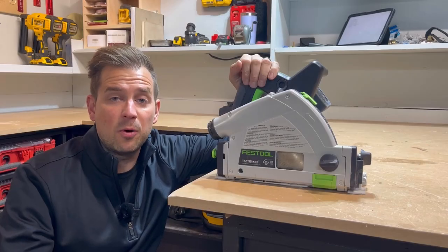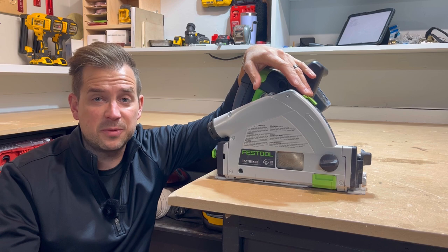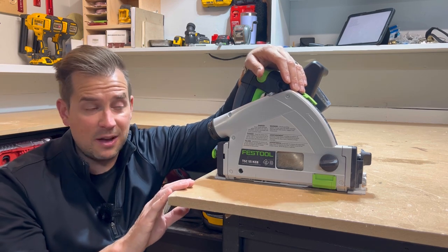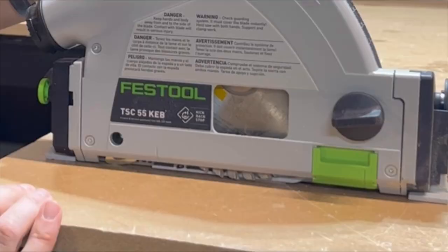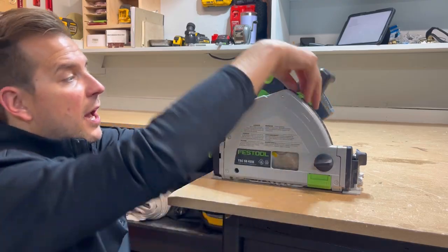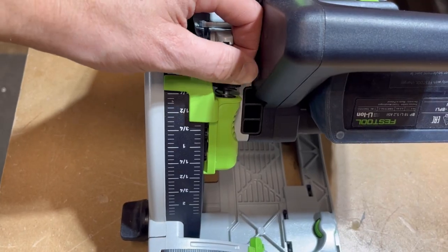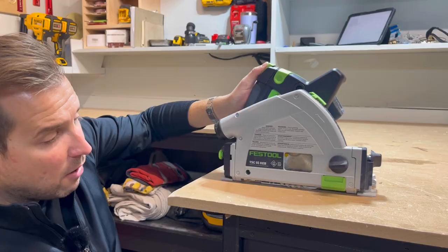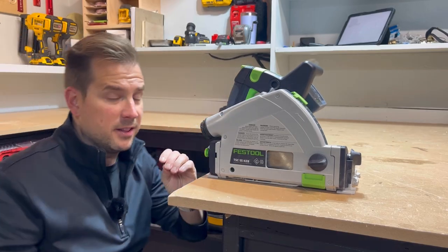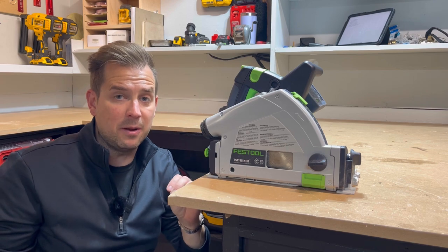To zero the saw out properly, I use the fine adjustment on the side. I set the right-hand side to zero, which is for flat wood, then push it down. I can see a little bit of blade movement, so I reach over and adjust how far it goes down. Just that little turn and I barely touch it now — I know that's exactly where I want to be.